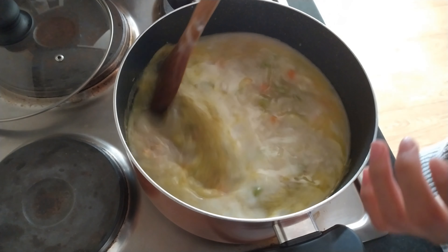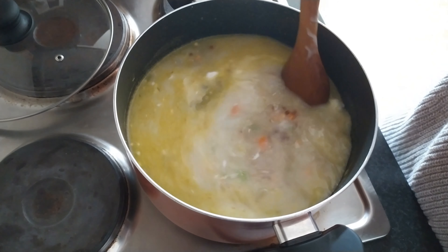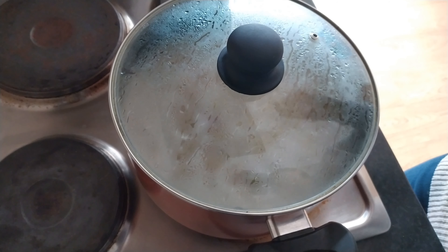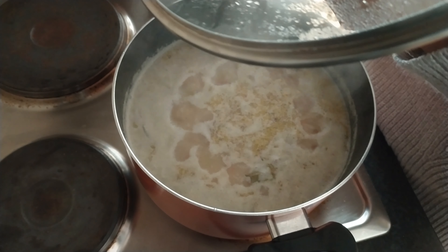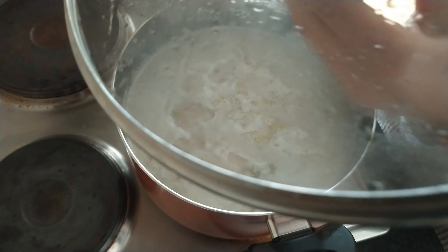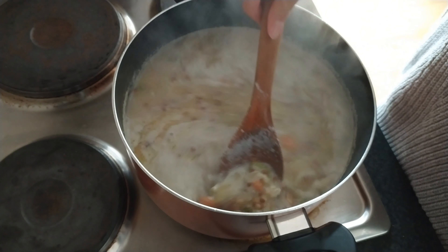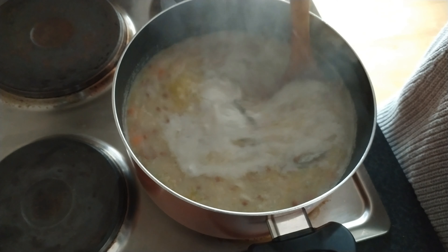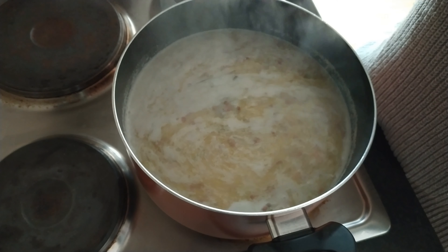I'm just mixing it through. I'm going to turn this up to a boil just until that water gets nice and hot, and then it's going to be reduced to a low simmer. When the soup has reached a boil, reduce it to a low simmer and let this cook for a good hour or two just until your lentils are nice and soft and cooked through. Give it the occasional stir so the heat is even and nothing is sticking.